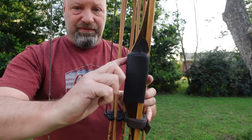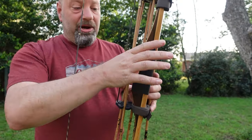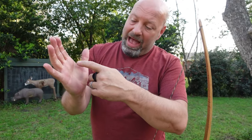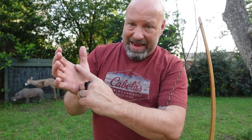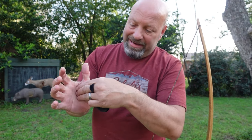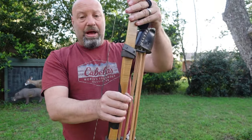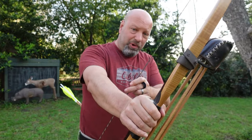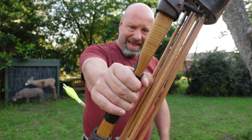A straight grip lets me get all the way up into there without any interference — I don't have to get under anything or fight anything. When I shoot a Hill-style bow, I want that pressure line right here where the base of the thumb meets the hand. That is where I want that pressure line. I don't care about down here — I don't heel a bow. I want it dug right in there, and that grip allows me to choke up high and have that without having to drop my wrist down too low.